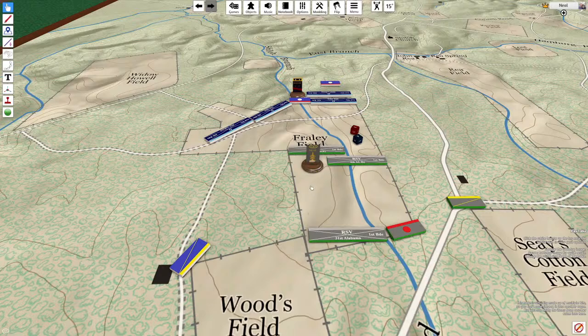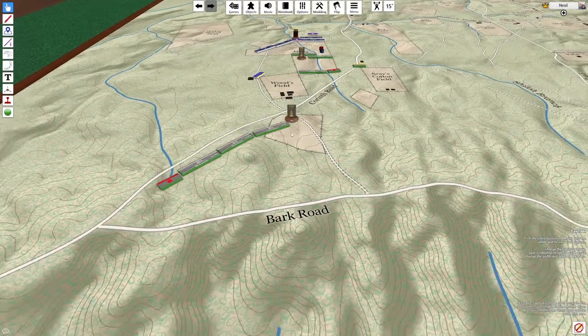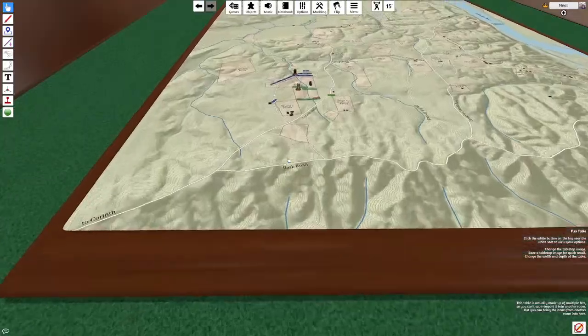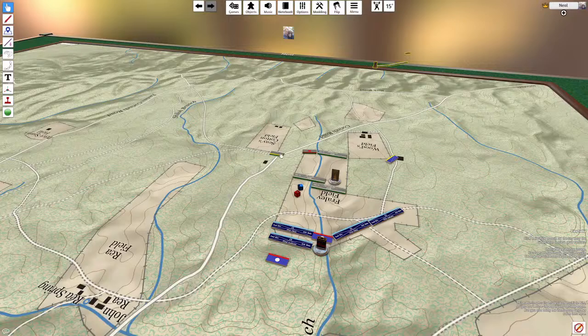However, the pieces of the opposing team are not placed on a player's table unless the team would be able to see them on the battlefield. So in this case, the blue team representing the Union Army would not see these Confederate pieces moving up to their position. They would be removed from the map, and the blue table would only see this — they might not even see this cavalry unit depicted here.